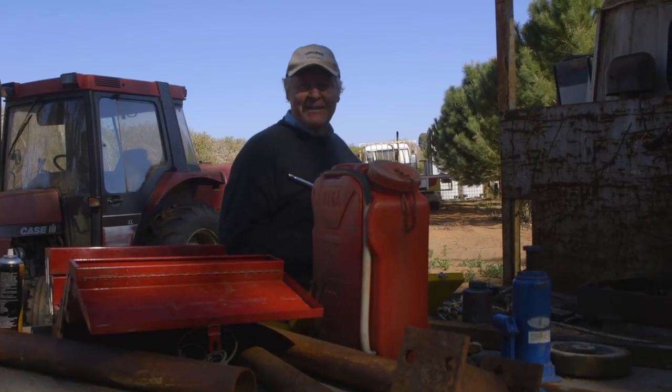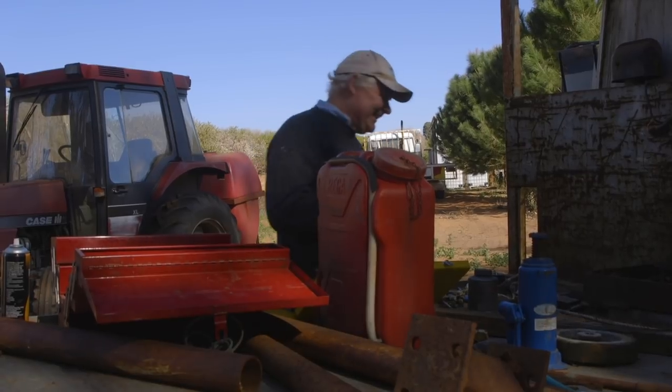I wonder if that's how they invented the socket runner. That would hurt if you hit yourself in the head with that, wouldn't it? It would probably knock your teeth out and all. Anyway, let's see if we can undo something.